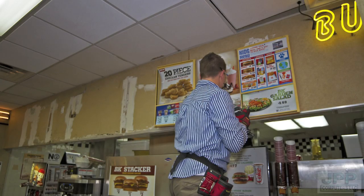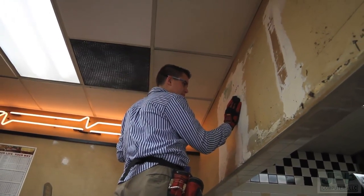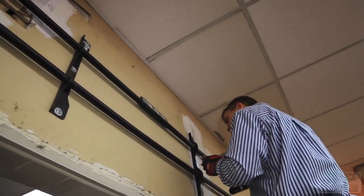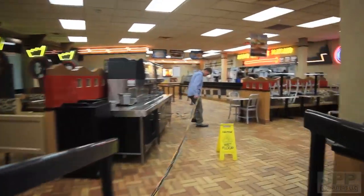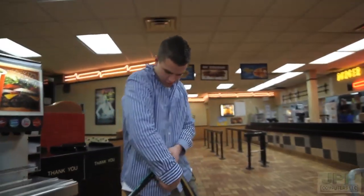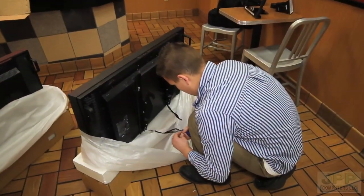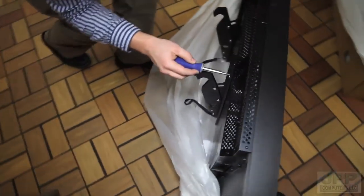Right now we're just uninstalling the old menu boards, getting ready to put up our wall brackets. Now that I have the old menu boards down, I have to use the stud finder and find some studs behind the wall so I can wall mount the brackets. This is how the finished product looks — I'm just finishing off the final touches making sure everything is level. Now that I've untangled the wire, I'm going to tape it all together. It's 50 feet of wire that we have to fish through the drop ceiling. This is the four TVs with brackets on them — I've got to make sure each bracket is level so all the screens look level when we mount them up to the wall.